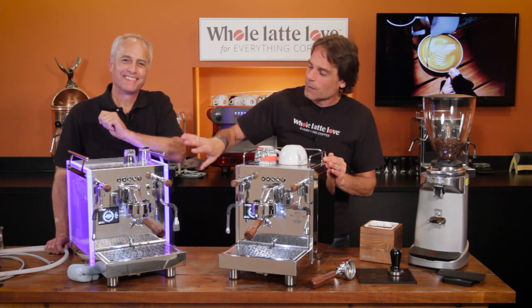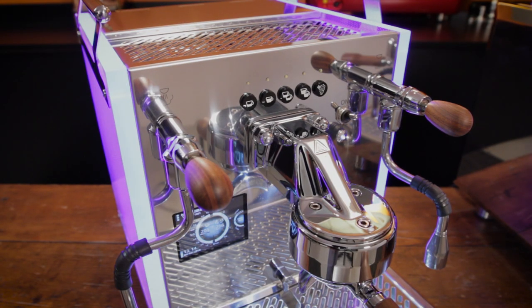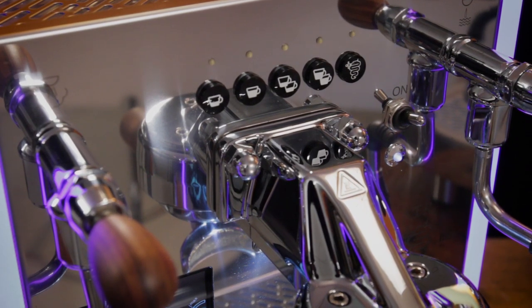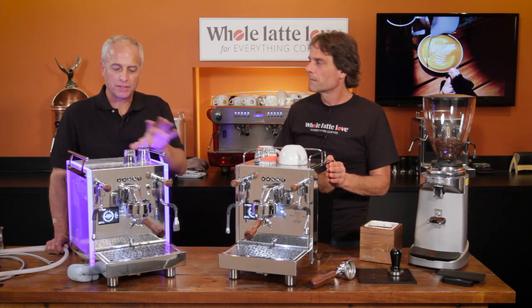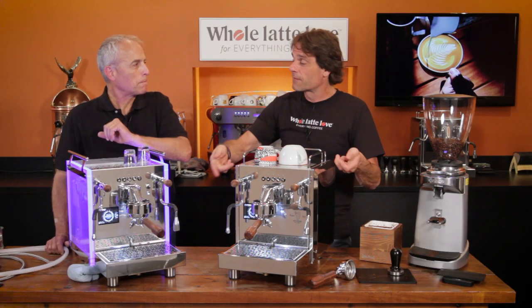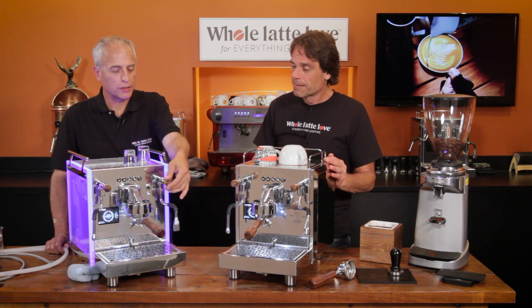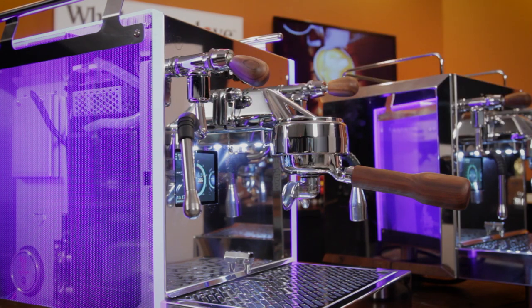These are programmable, so you've got buttons up front — singles, doubles, and manual. You have one manual button and the rest are programmable; you can program and dispense any amount of coffee you want. The difference between these DE versions and the MN version is these have a flow meter, which measures the amount of water and knows when to turn off. It also has lever joystick valves up front on both the brew and steam side.